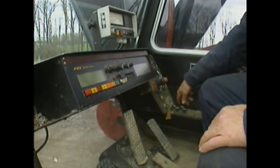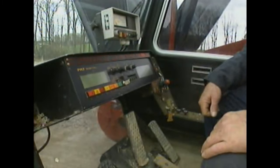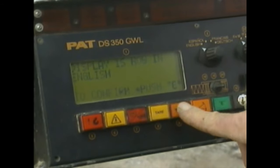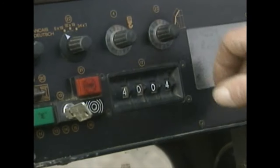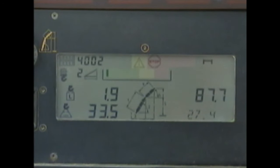Many modern cranes have a computer that provides valuable information about operating conditions. When this crane is started up, its computer goes through a system test, prompting the operator to respond to safety and operating messages in a startup checklist. Once startup checks are complete, the operator enters configuration information, and the computer calculates and displays data such as the weight on the load line, the operating radius, the luffing jib offset angle, and the maximum lifting capacity available under current conditions.